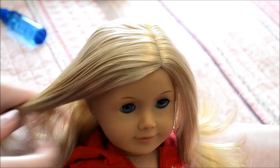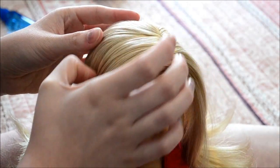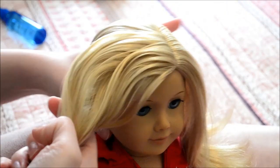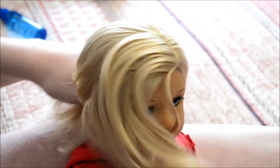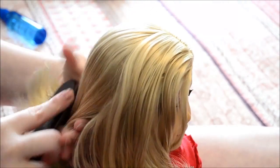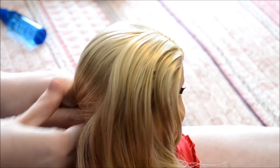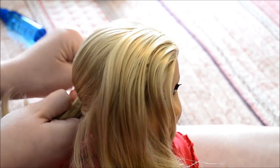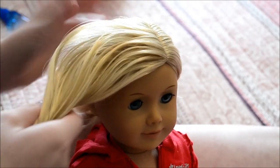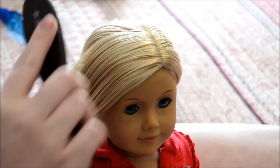To start off this braid, I'm going to take my thumbnail and part her hair down to her ear. That way you have enough hair to do the braid with. The remaining hair I'm going to pull back into a ponytail so it stays out of the way. It doesn't have to be perfect because it's just temporary. Then take your hairbrush and comb out the braid hair so it's nice and smooth.